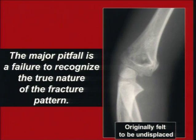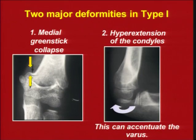There has been a comminution of the medial cortex on the medial side, and we may not recognize it on an improper x-ray. For example, there is a greenstick collapse on the inner side, and that means the lower end of the humerus is in varus because of the collapse. It appears undisplaced.